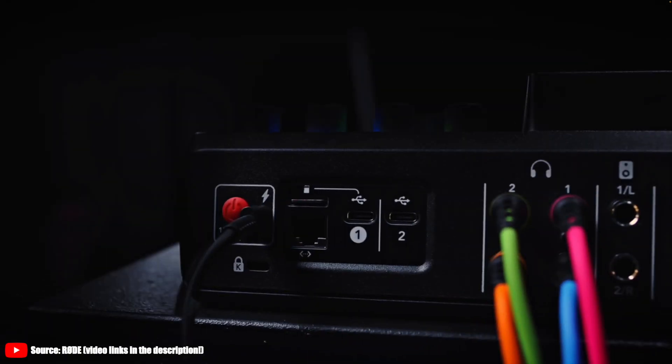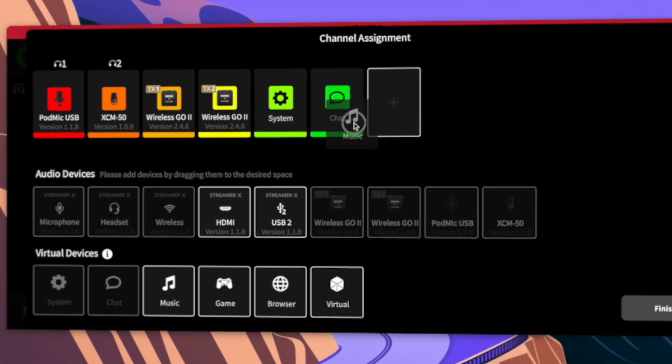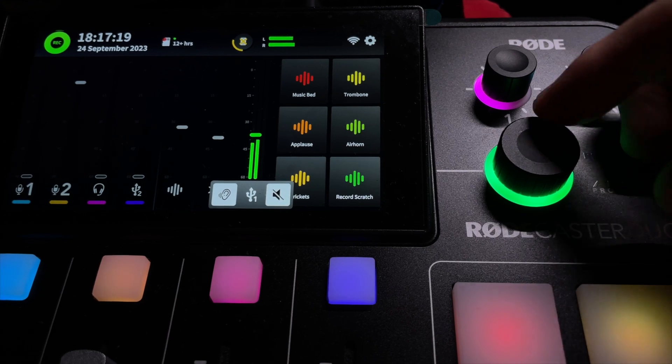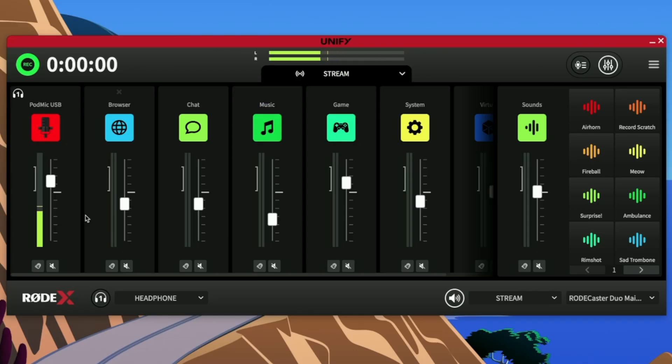This effectively solves the major complaint that streamers had — that the Rodecaster only had three possible USB channels: the Main, the Chat, and the Secondary. We've just expanded the USB 1 input channel to include potentially four more USB mics and six different USB sources from your computer. Granted, you can only control the joint input from the hardware, but you are free to mix it however you like on the computer. Unparalleled flexibility and almost total control over your audio.